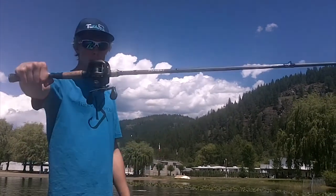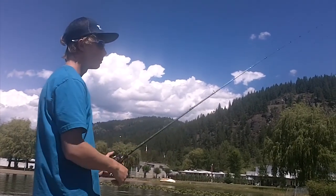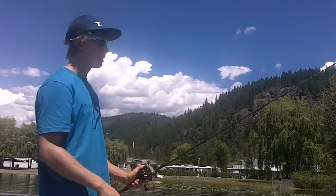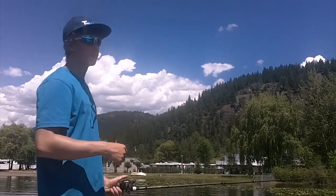Another important thing is a high speed reel. This is the Lews Speed Spool at a seven to one gear ratio. You really want to be able to catch up — usually with frog fishing you make long casts, you have a lot of slack line out, and you need to be able to catch up with fish, turn them around, and get them out of the lily pads.